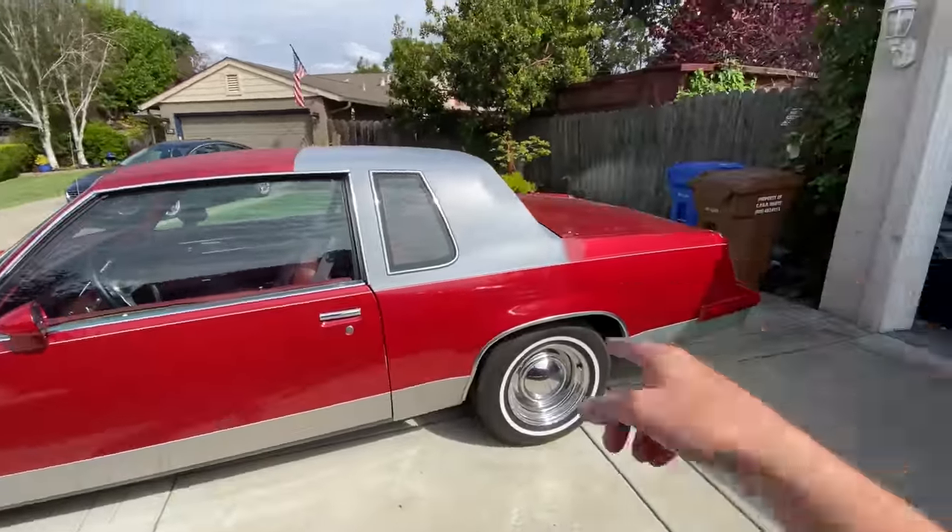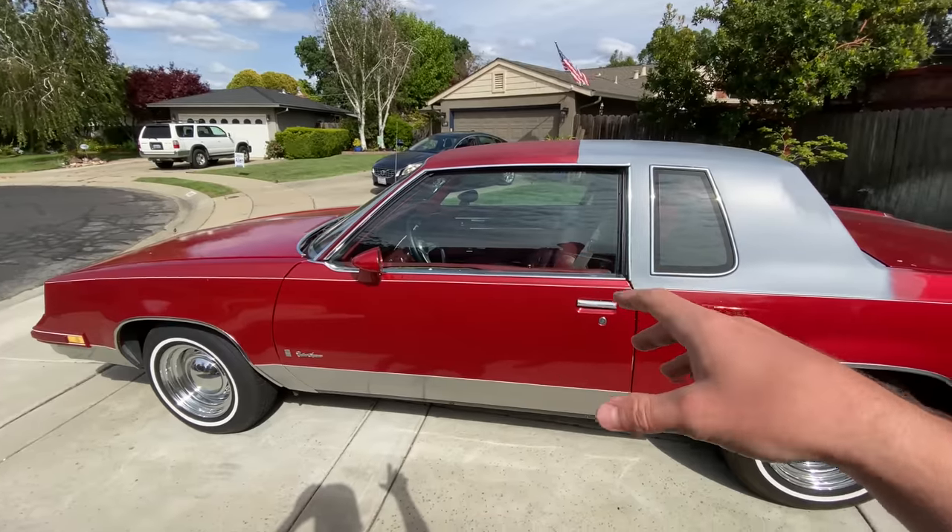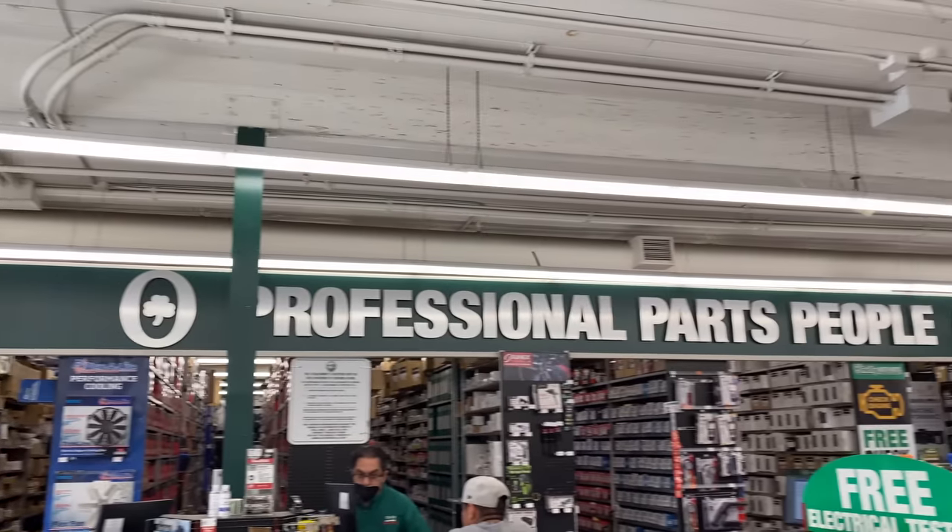So today I'm about to go up to the part store and get a new alternator for this thing, because for some reason every night after I park it, it dies. Go get a new alternator, see if that'll fix our problem. Leaving O'Reilly's right now — they didn't have any in stock so I had to order one, it'll be here tomorrow.